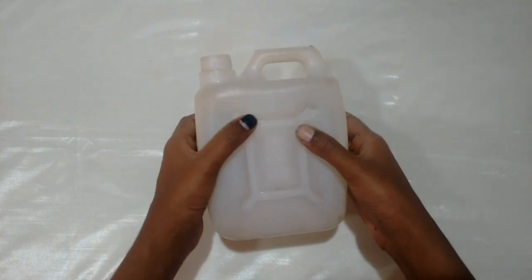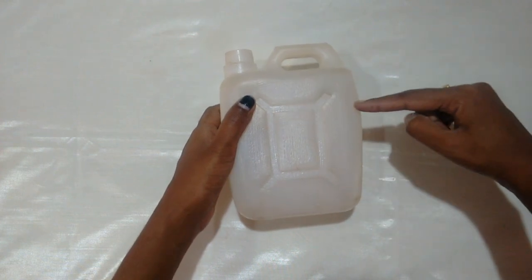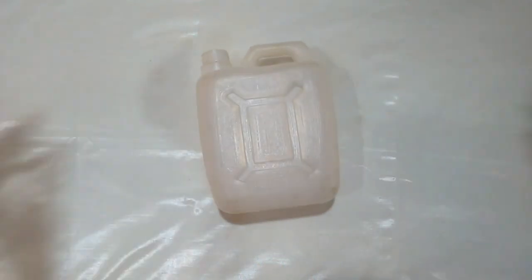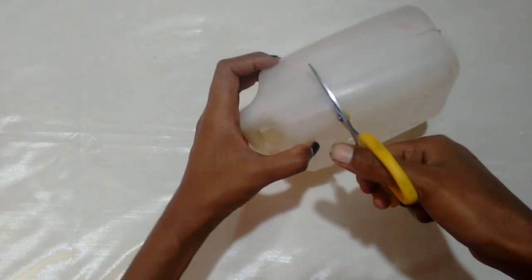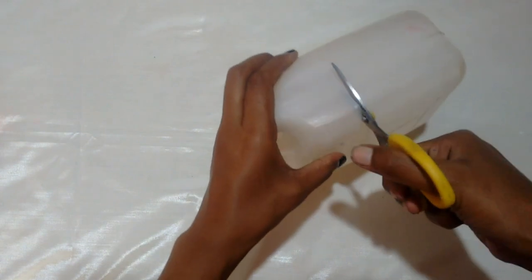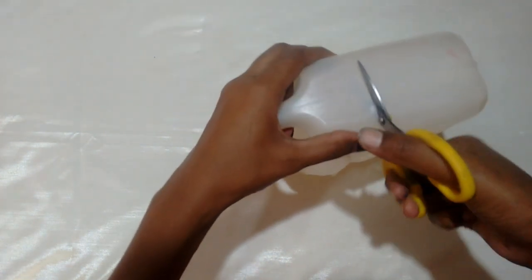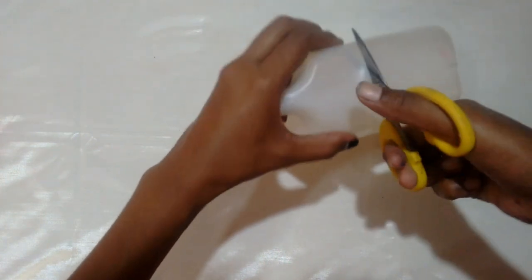We will cut this. This is how I cut this. Then we will cut this. Now I'm going to cut this. I will cut it here. This is what I just cut. I will cut it out.